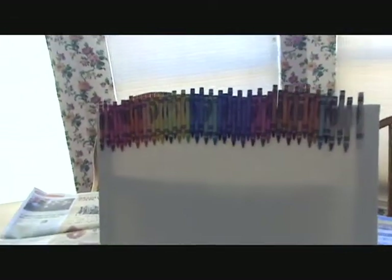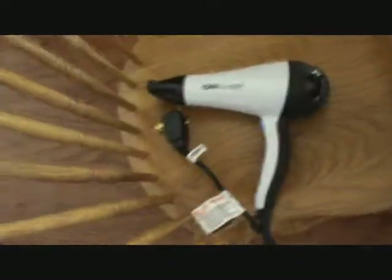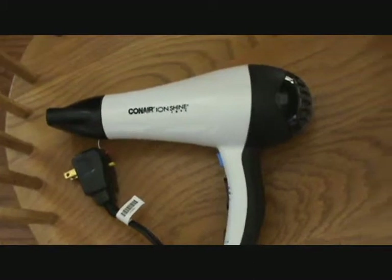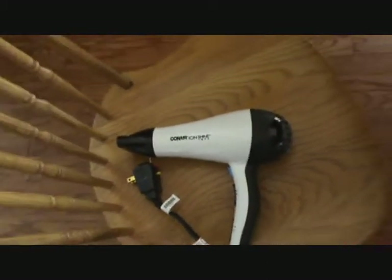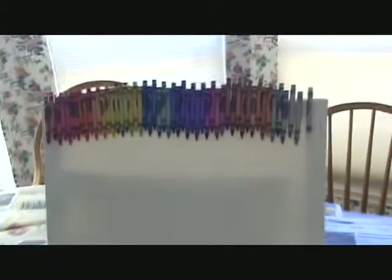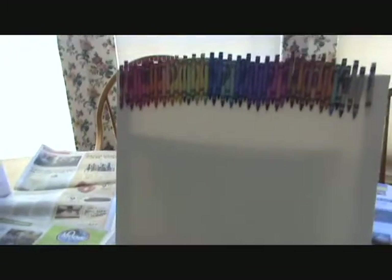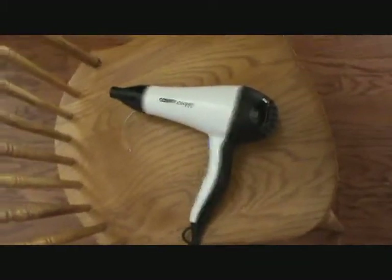You're also going to need a blow dryer or some type of heat source — I would suggest a blow dryer because it works the best. One thing I forgot to mention: to glue the crayons on, you'll need a hot glue gun and you only need just a little bit.